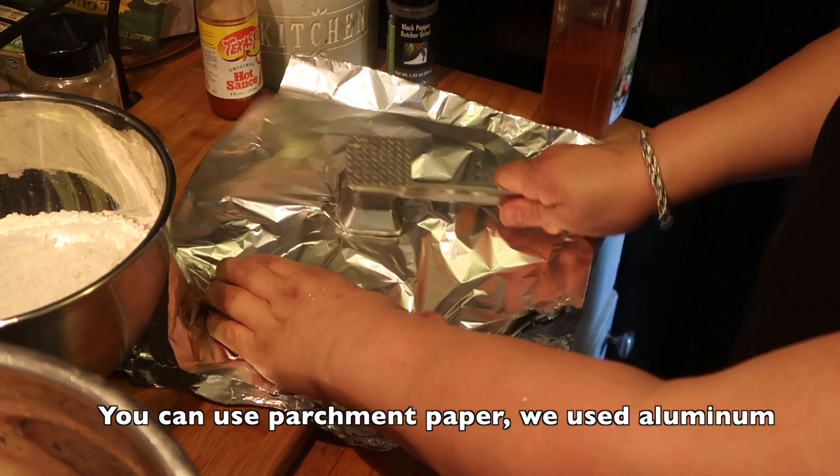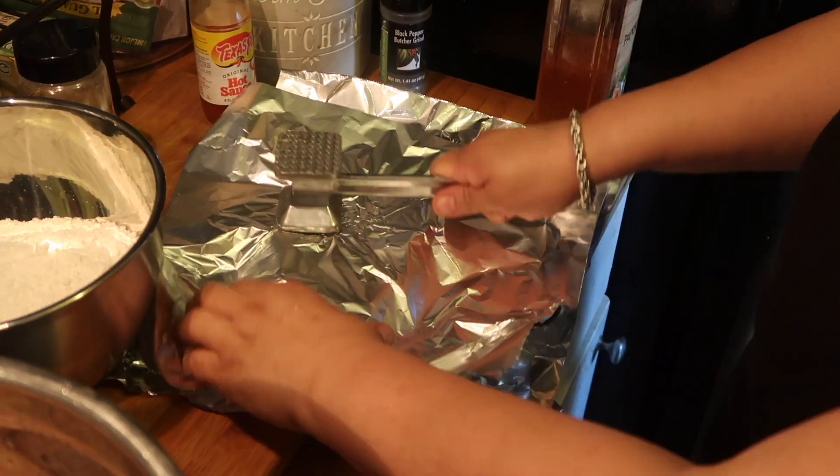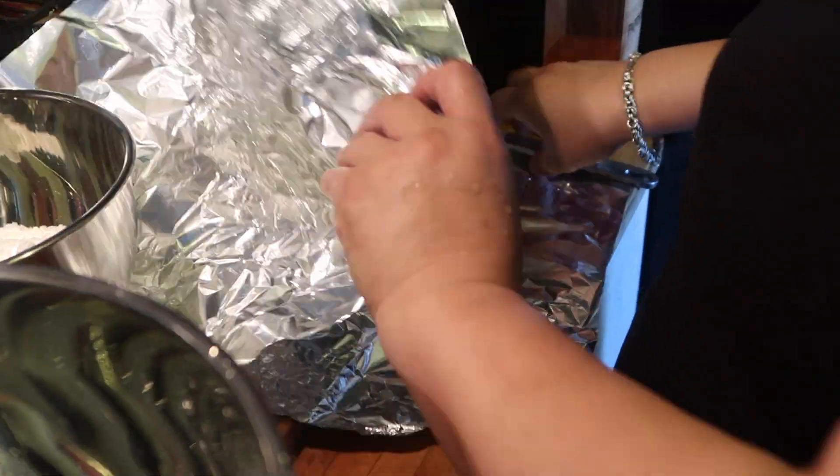Time to pound the cutlets. If you don't have a pounder, go ahead and use a can or anything you have to smash down your cutlets.